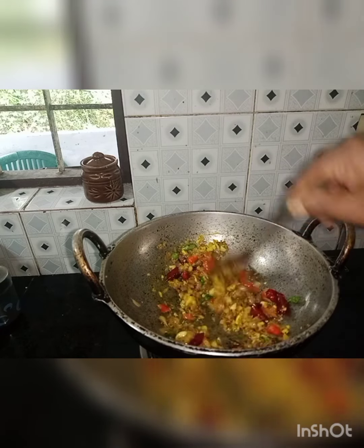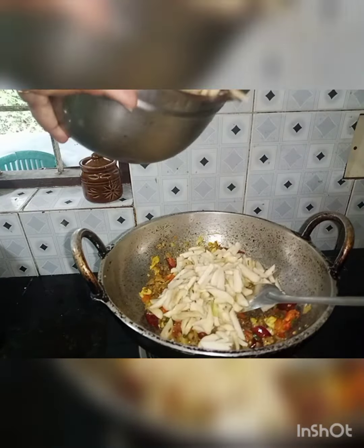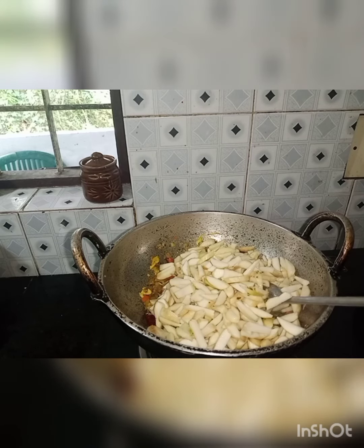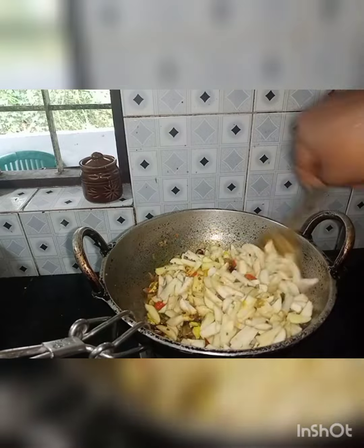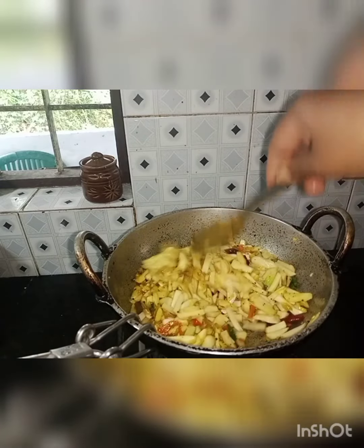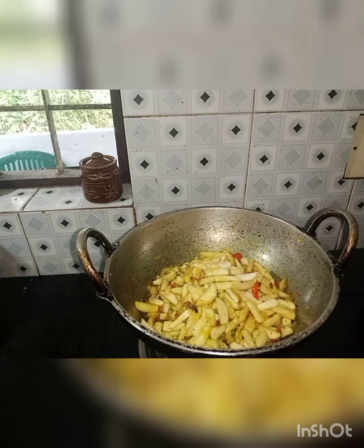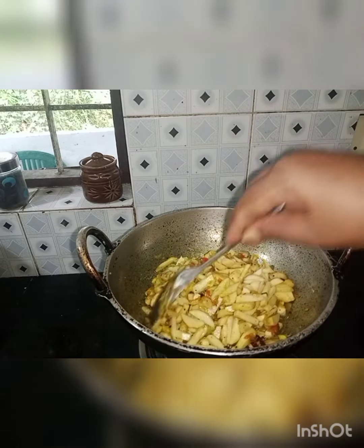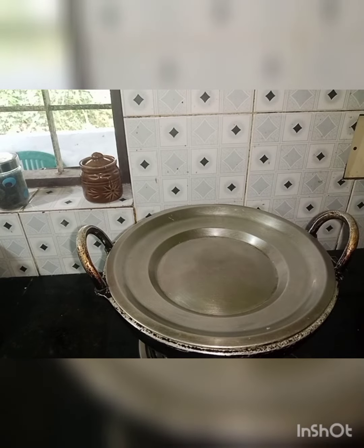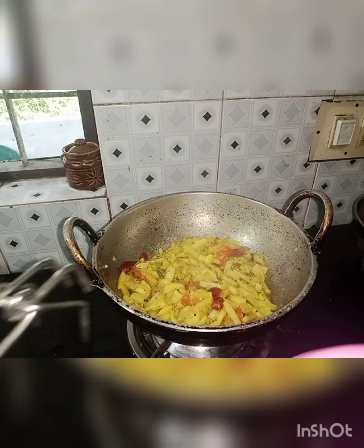Do not cook the pot. Mix it up. Pour 3 cups of baking powder.